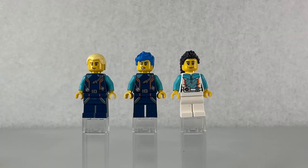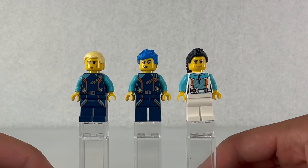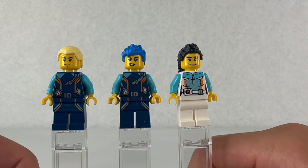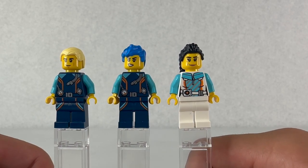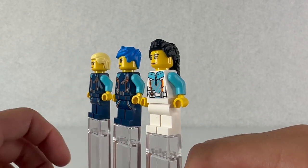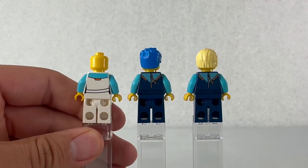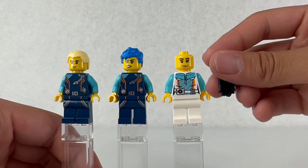Here are the three figures of the set. On the right we have the captain of the diving boat, then we have two divers. Starting with the captain, she has a really nice torso piece. I really enjoy the separate color printing between the torso and the arms — that turquoise aqua blue — and really like the orange, white and blue color scheme. On the back there is very minimal printing, but I really like the torso. I don't think it needs much on the back with all the details on the front.